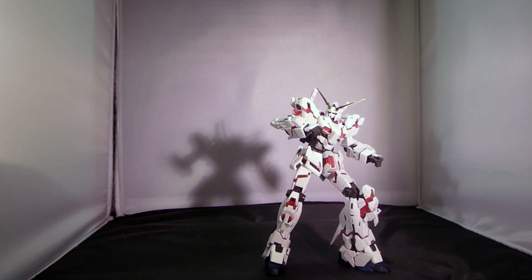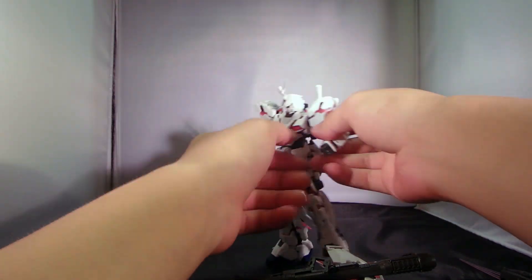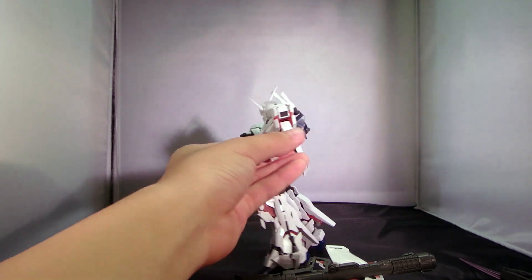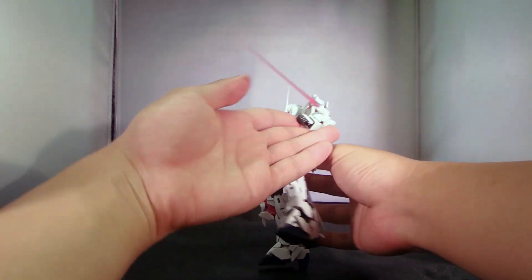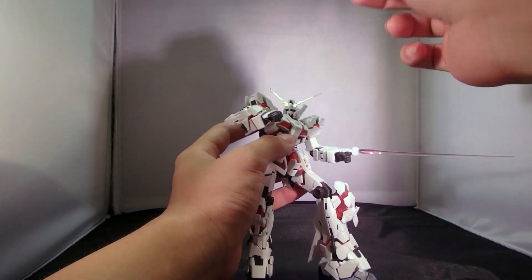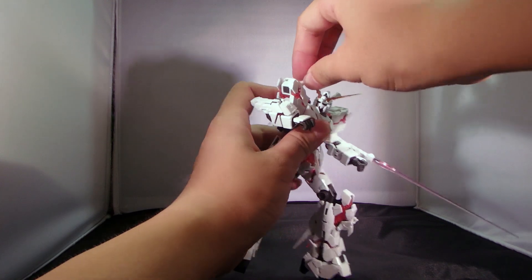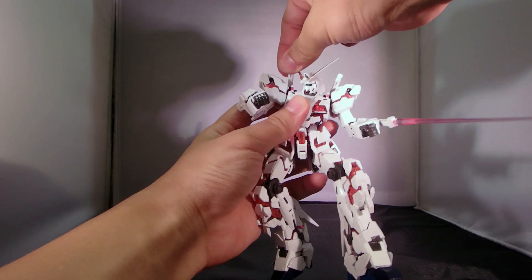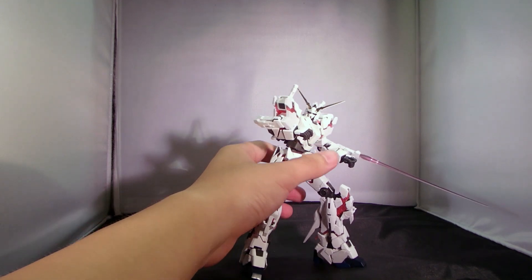You still get the regular accessories that were shown off in the Unicorn Mode part, but the beam tonfas are now accessible. You can flip them out entirely and use them as hand-free swords. And of course, this also gives you access to the two beam sabers in the back, so you can have him hold one in hand. If you have some leftover real grade beams lying around, you can have the Unicorn use the beam tonfas and hold the beam sabers, making it a crazy monster.